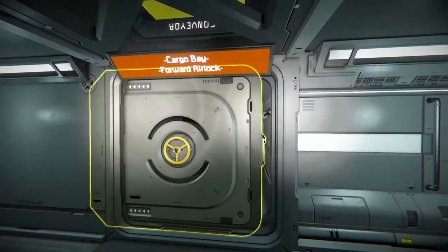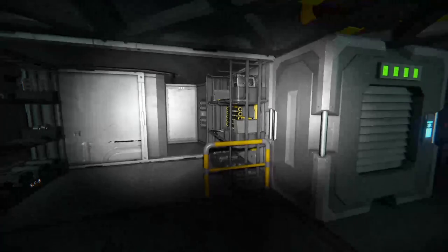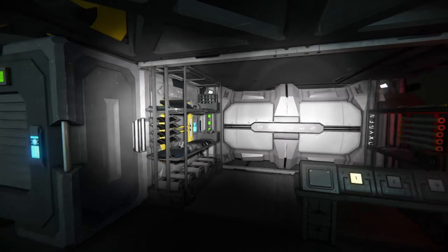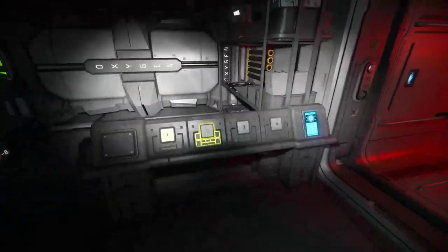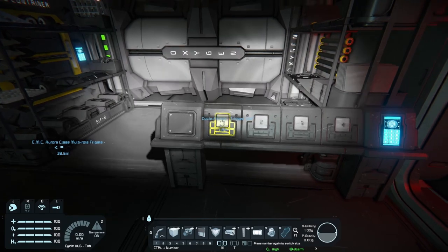Moving on, we've got the cargo bay and forward airlock. I don't really know why it's referred to as a cargo bay — I guess it's because it's got these shelves here and it's got a cargo container. But there isn't anywhere to park a vessel or a car or anything. And here we've got the cycle airlock button, which does this room that I'm in here — this is the airlock.